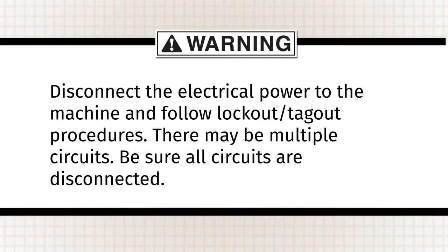Disconnect the electrical power to the machine and follow lockout/tagout procedures. There may be multiple circuits — be sure all circuits are disconnected.